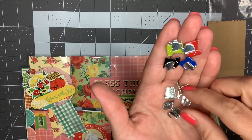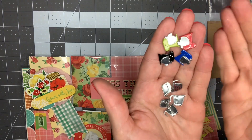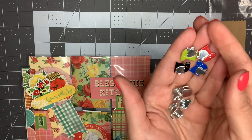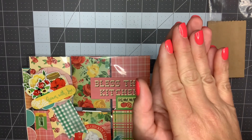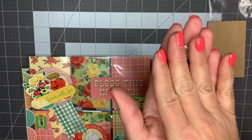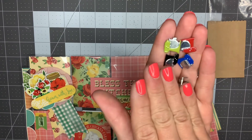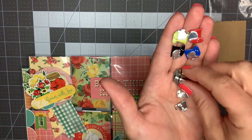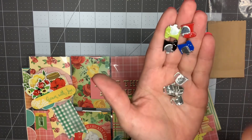I don't have a very large craft area so I try to keep my supplies at a minimum. I've been buying a lot lately but I am on a spending halt right now, at least until summer. I'm going to go as long as I can without purchasing anything. Unfortunately these are the only brads I have.